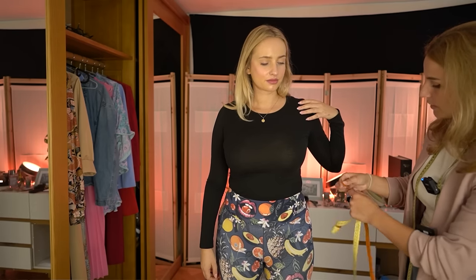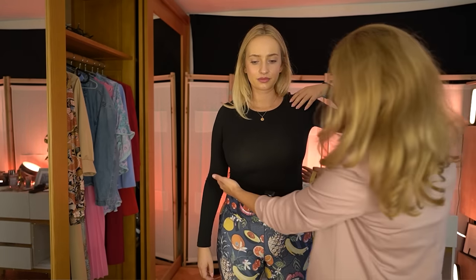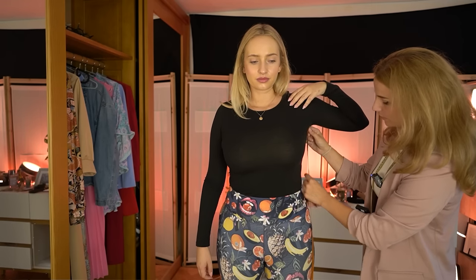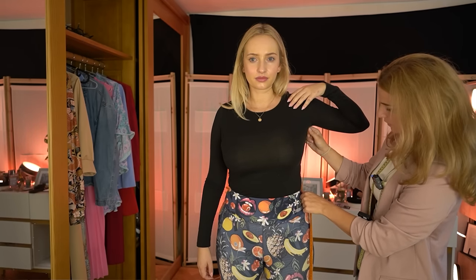If you can lift your hand. The thinnest part is right here. So that is 25 centimeters.